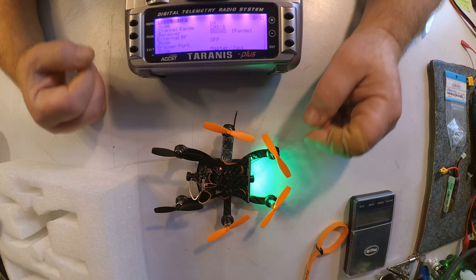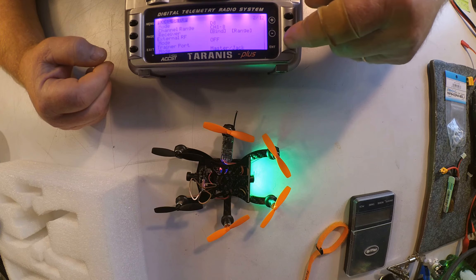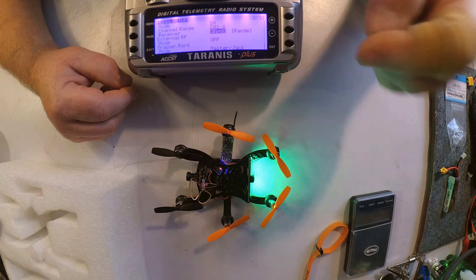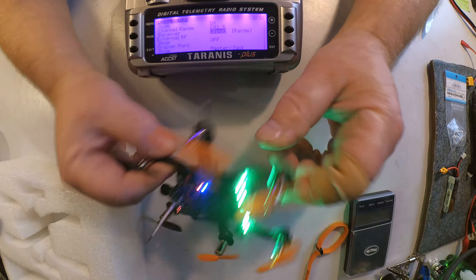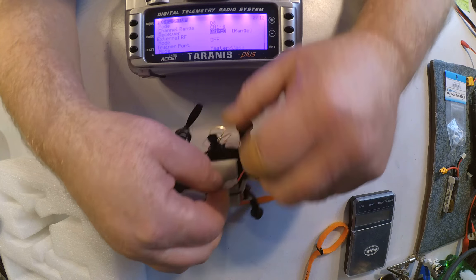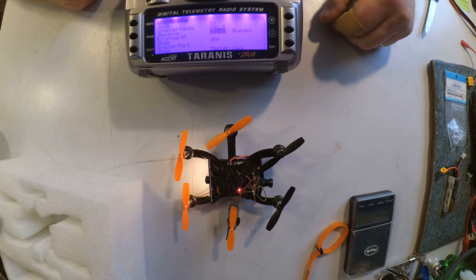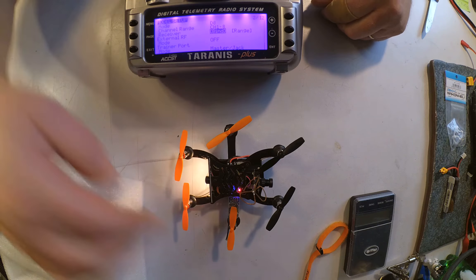Now that that is done, you can exit bind mode, and now it is connected. Power cycle the quadcopter, and you will see that the quadcopter is now receiving.